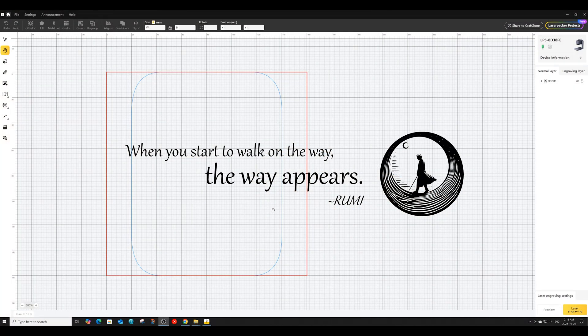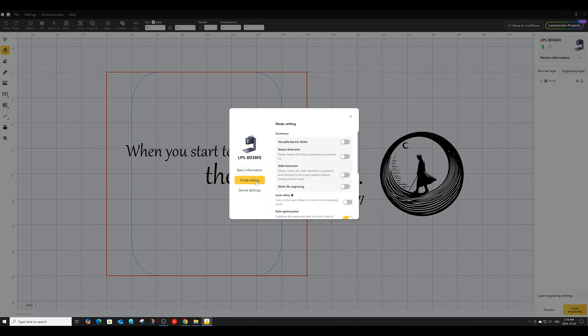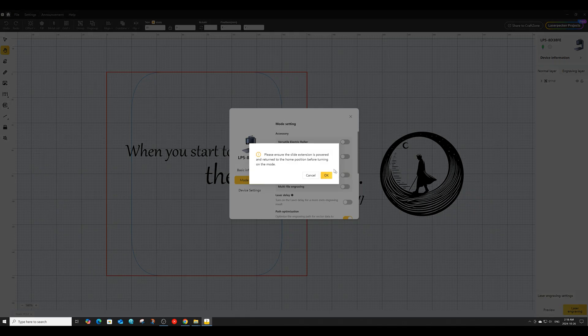Here we are inside Laserpecker Design Space, and here is the image that we are going to engrave. The first thing you're going to want to do is make sure both your Laserpecker and your slide extension are powered up and connected to your computer. Once that's done, you want to go into mode settings and toggle the switch to turn on the slide extension.